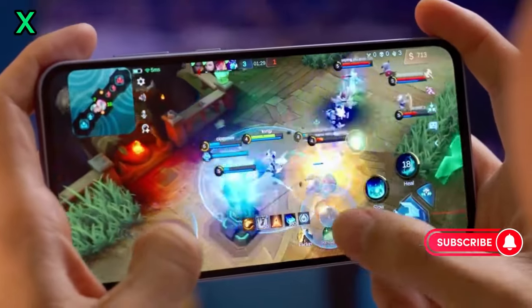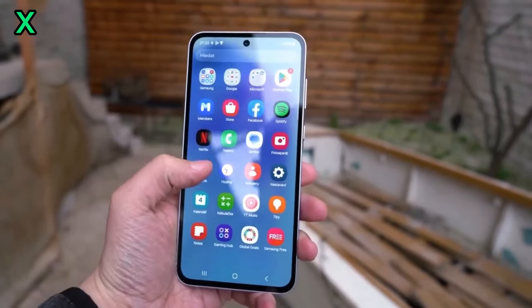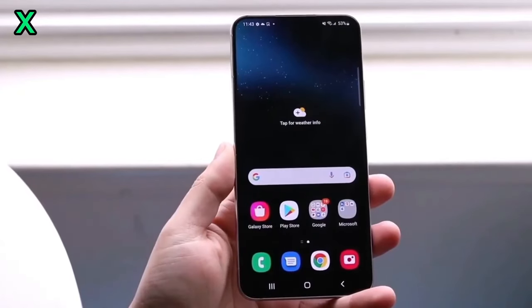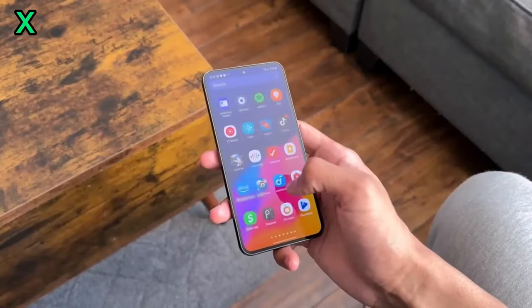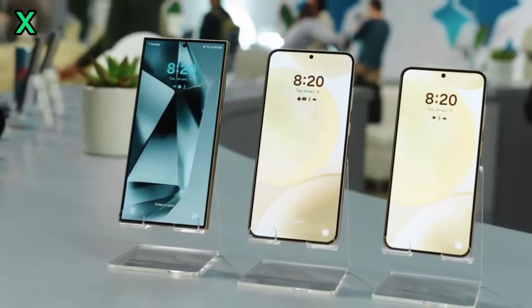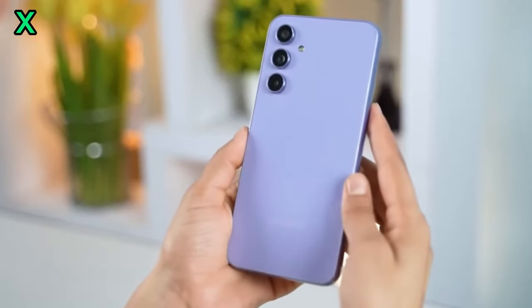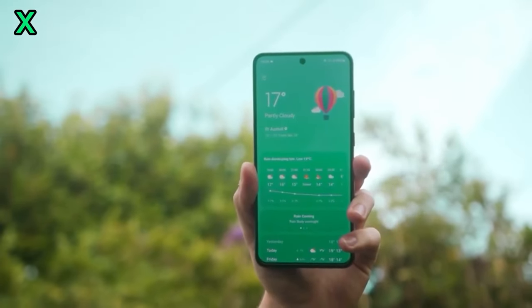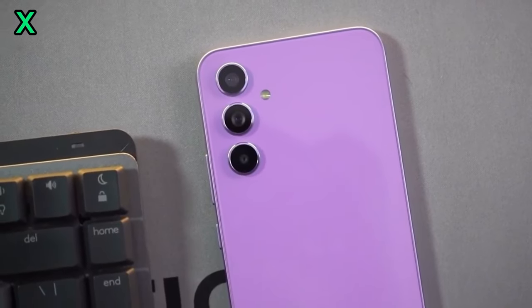What are the key specifications of the Exynos 1580? It features an octa-core CPU setup with a main core clocked at 2.91 GHz, three high-performance cores at 2.6 GHz, and four efficient cores at 1.95 GHz. The Xclipse 540 GPU is another highlight, offering improved graphics performance.